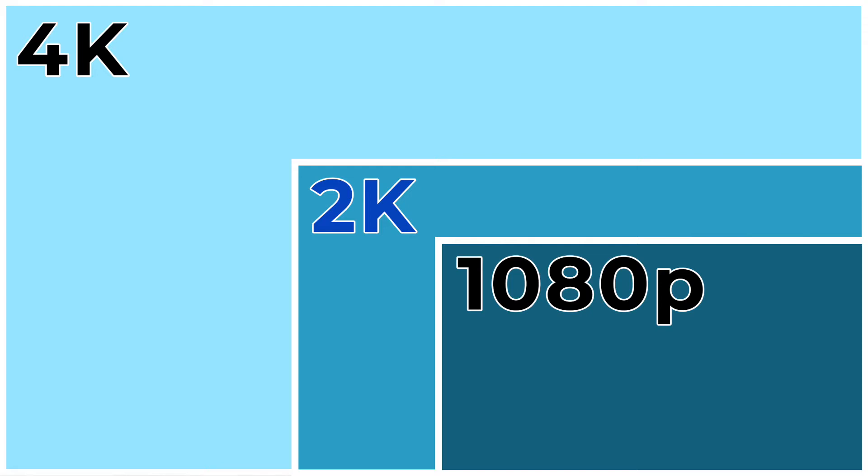The camera is 2K HD, which I find is the perfect balance between quality, clarity, and file size. It has eight gigabytes of built-in storage. That might not sound like a lot, but it actually is because of the 2K video compression and the ability to set how long it records when motion is detected.